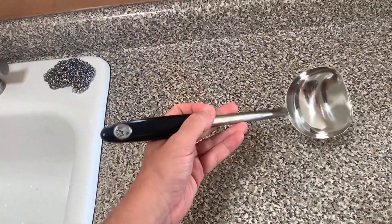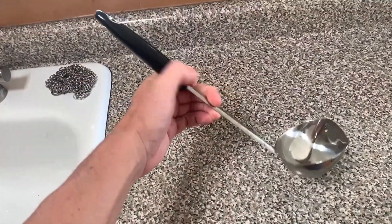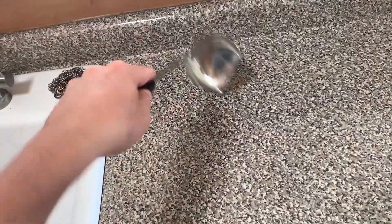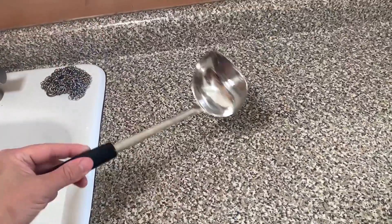It's also got a great handle. It's a long handle so you can go very deep into a large soup pot, which is great. It's just comfortable. It feels good, so it's really easy to pull in and out, really easy to use, really easy to clean, and it looks really nice too.